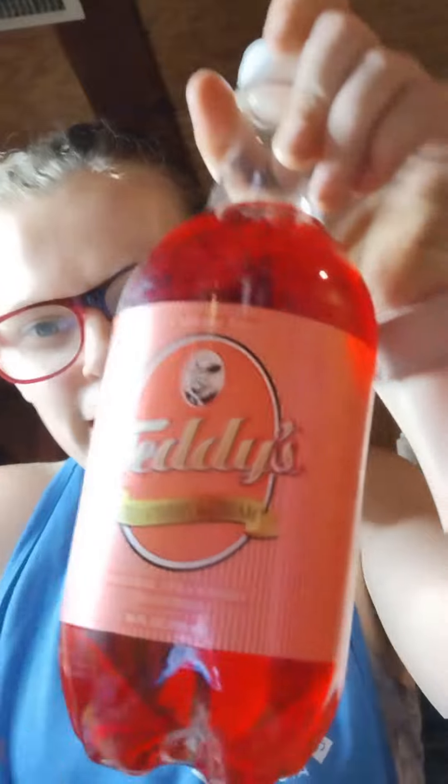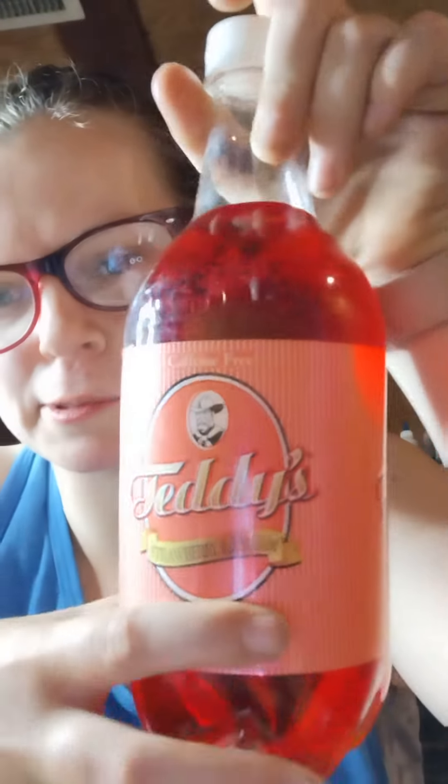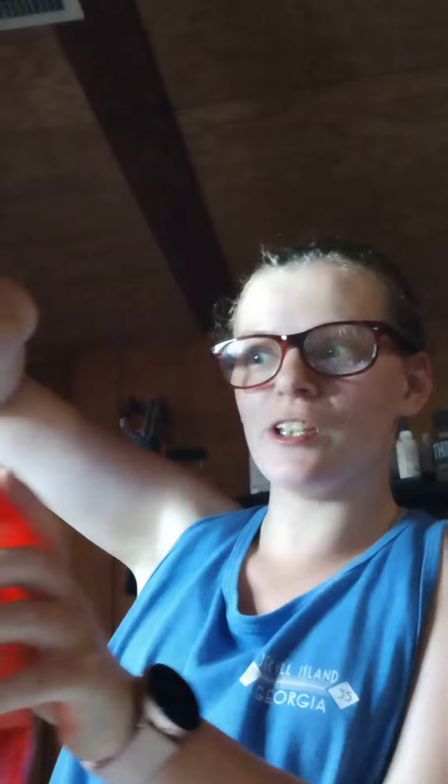I'm using my phone for this setup — using a mug as a phone holder. I have this cool strawberry and cream drink my boyfriend got me yesterday from work. I tried to open it and it almost exploded all over my puzzle — I would have been so mad.